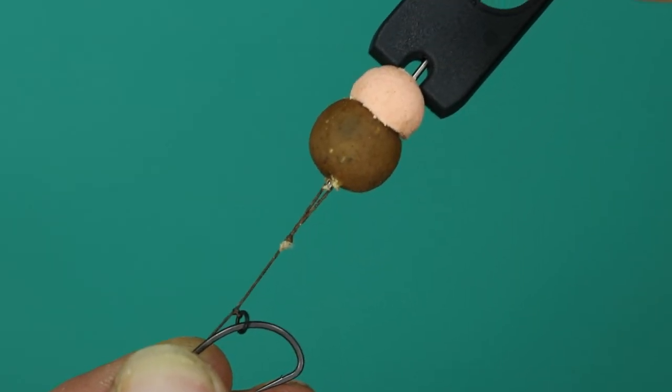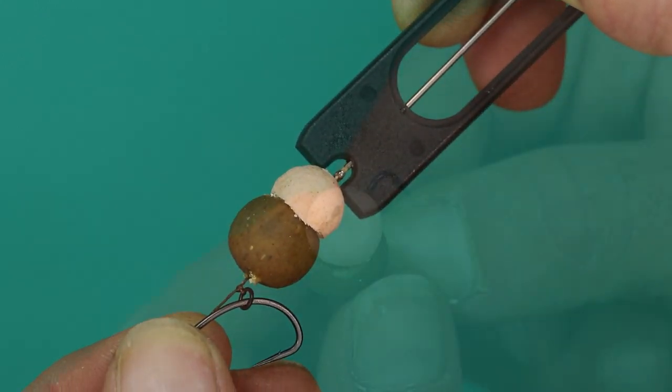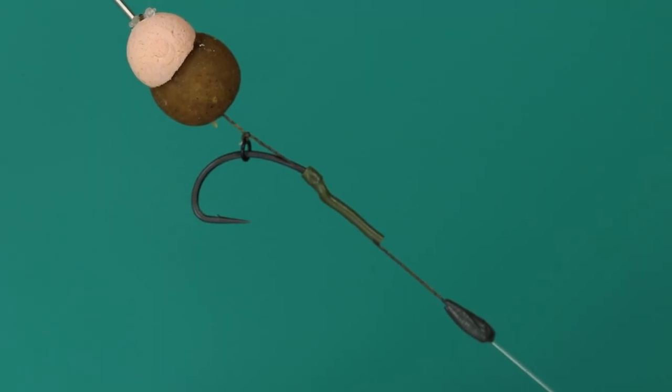Mount your chosen hook bait onto your needle and pass it down onto the hair, then secure it off with a bait stop. This is Matt Lockett's combi rig complete.